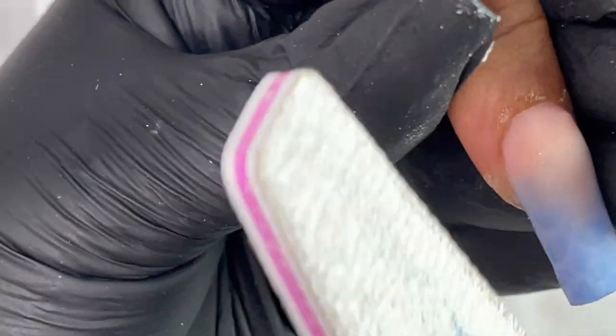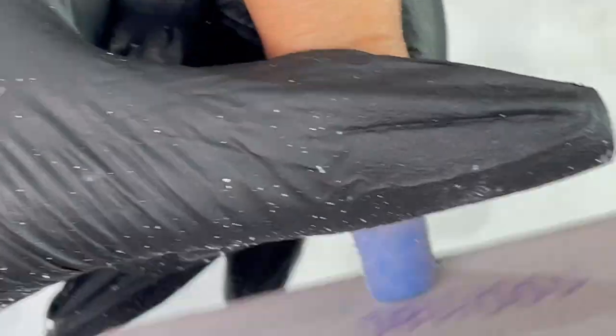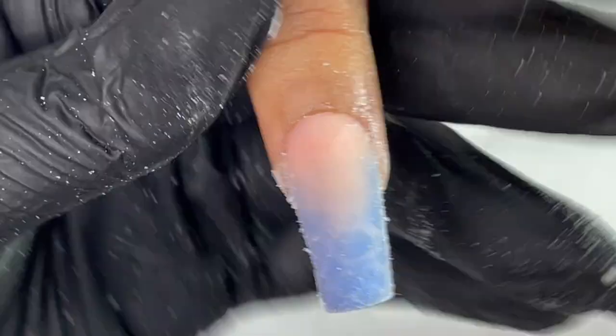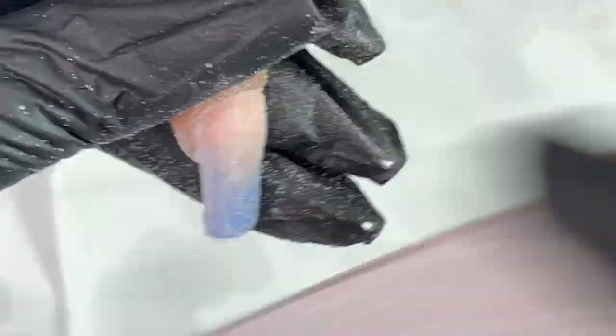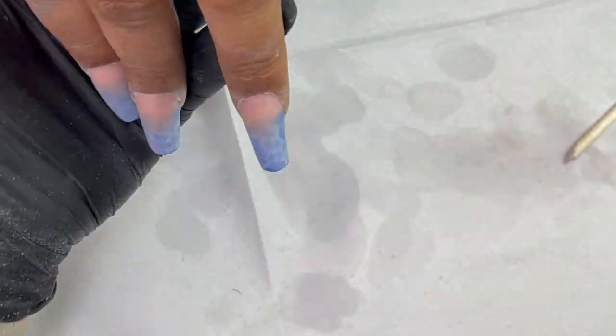After application, it's time to file and shape. I'm using my hand file, starting from the sides for rough shaping on the side walls and free edge. Then I file from one corner — starting at the cuticle area, then the free edge, then the other side — and blend the filing overall. After filing, I buff it, dust off, clean, and apply top coat.